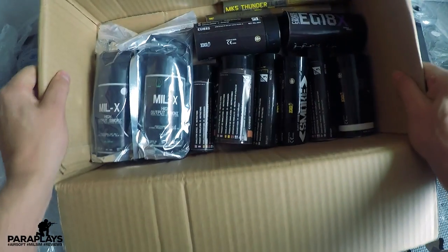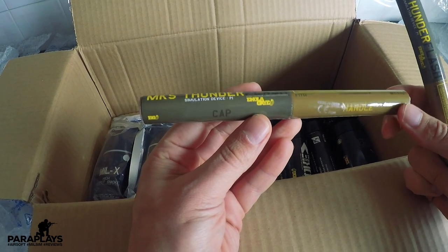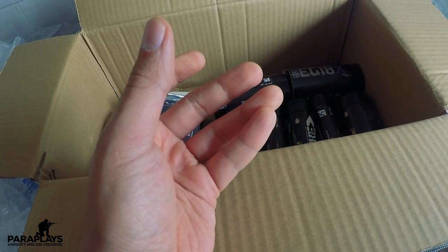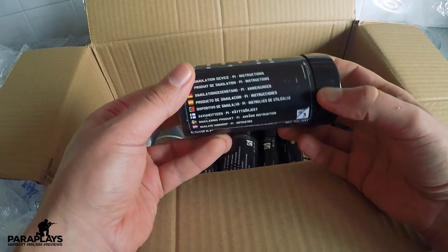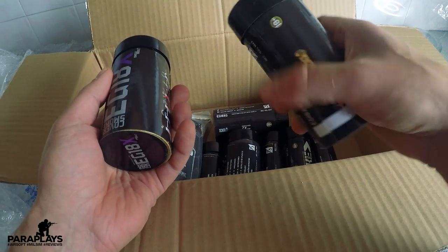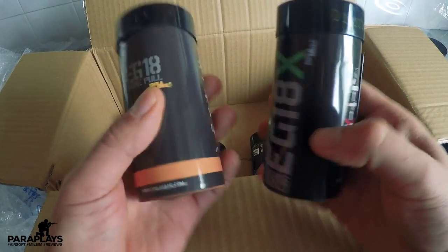This is a large sample box from Enola Gay, who are probably the world's number one company for creating smoke, flashbangs and grenades — not only for the airsoft world but also for reenactments. I've even seen parachuters jumping out of planes holding these. I've got quite a large selection in here. This is the EG18X, which is a cover smoke, and there are different types in here. I'll probably do a separate video going out into the woods and testing these, though it's probably a better idea to do this on an actual licensed airsoft site.